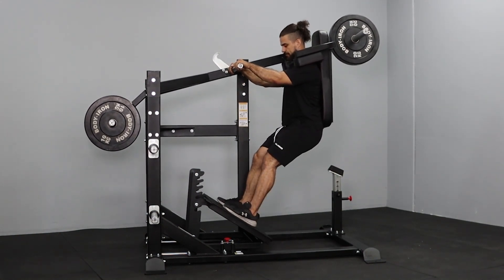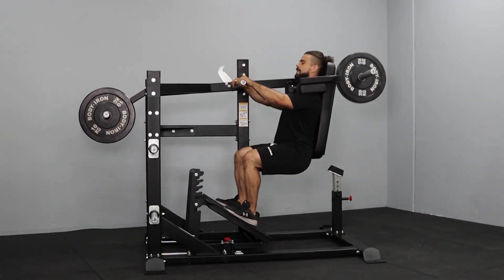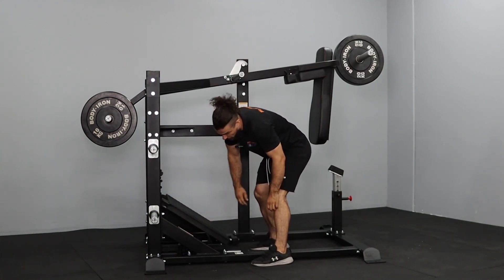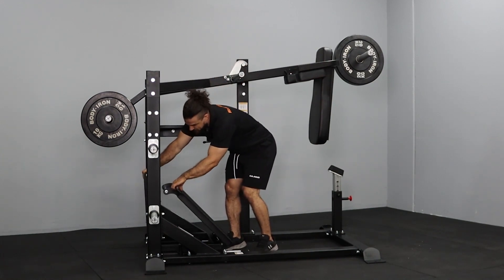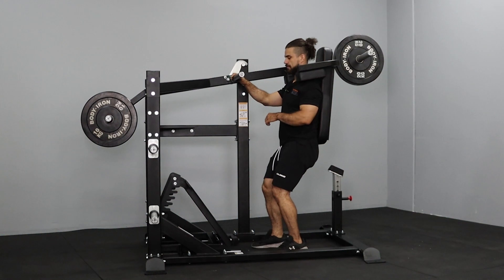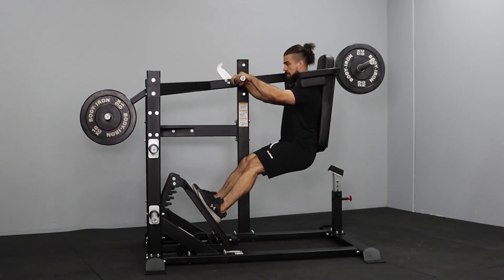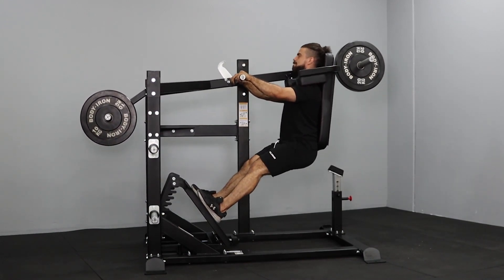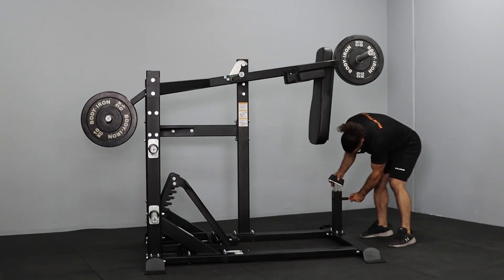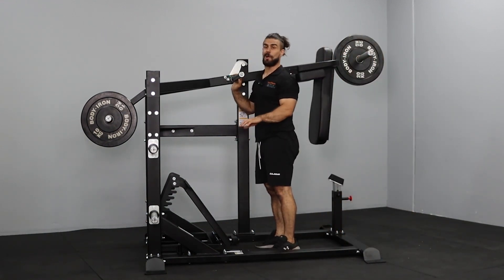I'll just show you how that looks. Like this — pretty much a hack squat on the pendulum squat machine, straight up and down. However, if I'm really utilising the pendulum, I'm going to go right out. Just because I don't have giant long legs, I'll bring it like that. I'll just move it right here — totally different muscles worked.